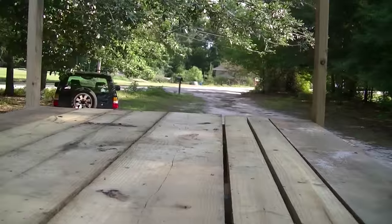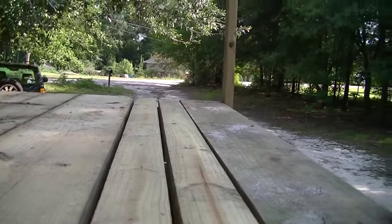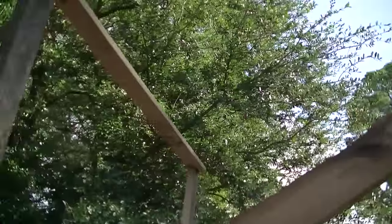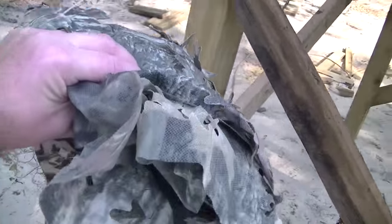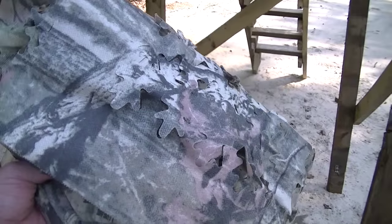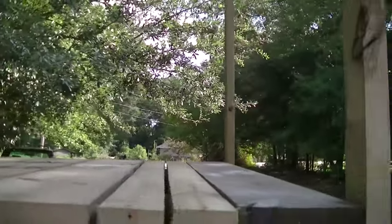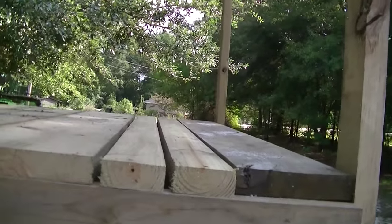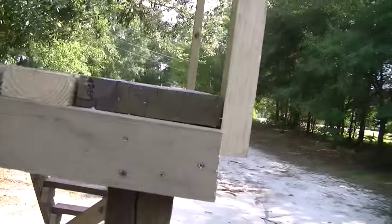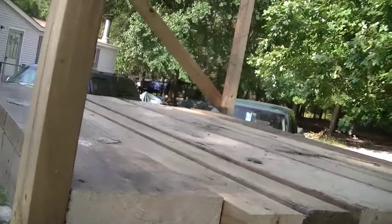We use old computer desk chairs that rotate — they have wheels on them, so we need the boards close enough together where the wheels won't fall through. The dimensions are 4 foot by 5 foot and we just used 2x4s to build the frame because all this does is hold the camo netting. This is an Allen camo netting — I'm not sure of the exact dimensions, but they're $12 to $14 from Walmart or Academy Sports. It will cover this stand from the back pole all the way around the front to the back pole. The back we just cover with another tarp or piece of netting.